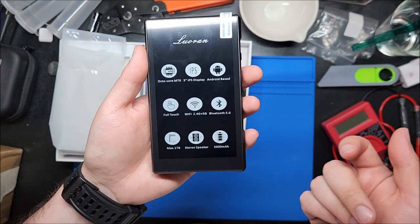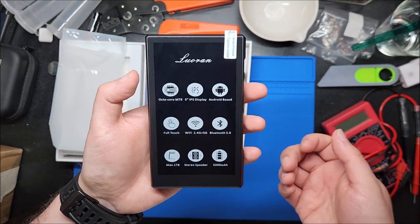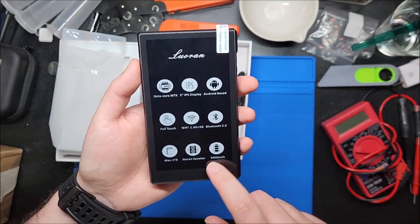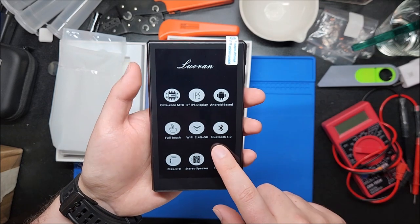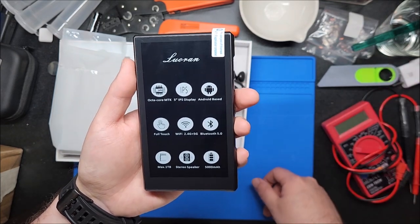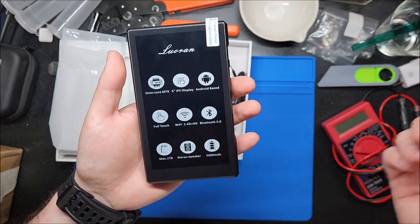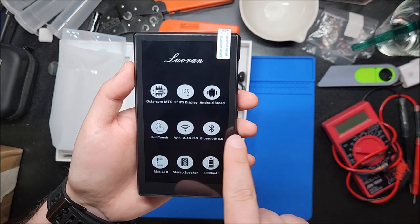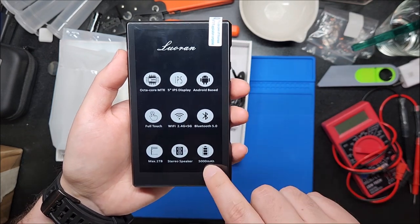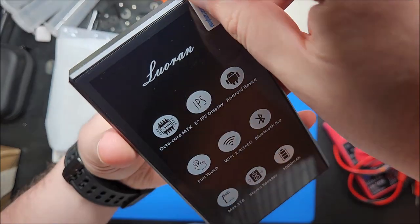There's a screen protector on the back even though there's no screen, but it's to protect the glass on the back — that's a nice touch. A lot of these MP3 players come with that pre-installed. And on the front — by the way, octa-core MTK processor. Most of these are enough for web browsing and simple games. Emulation-wise, you're probably going to be able to play up to Game Boy Advance but probably not much more than that.